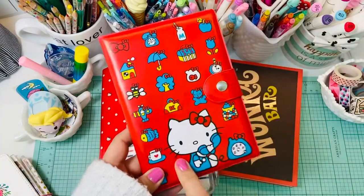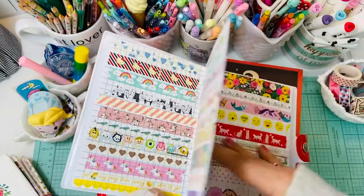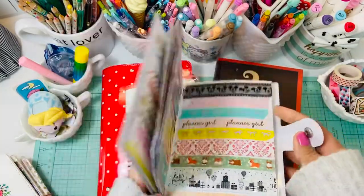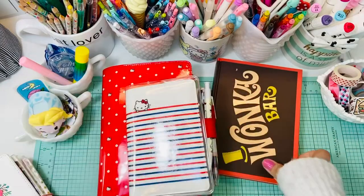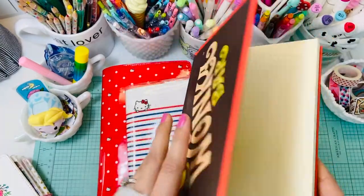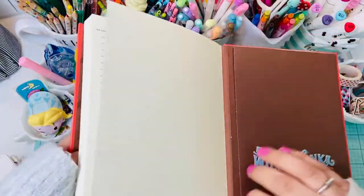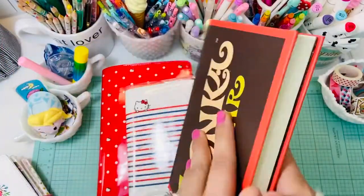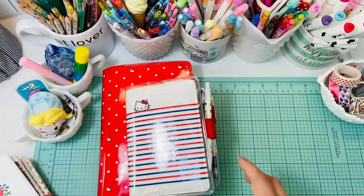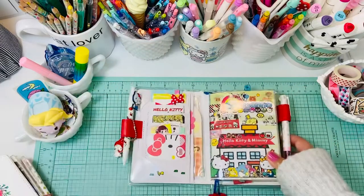I want to share that my Hello Kitty little journal booklet sold out really quickly in my Etsy shop. I have mine where I put my little washies in, but I will be getting more and adding them to the shop. I also went ahead and added the Wonka journals — they're nice and thick, about 232 pages — and come with a super cute golden ticket, Wonka lining inside, and a back pocket.